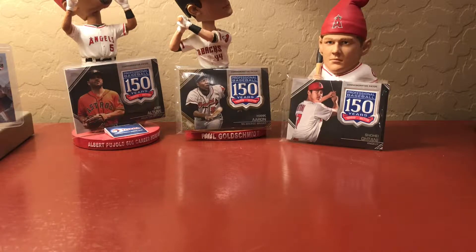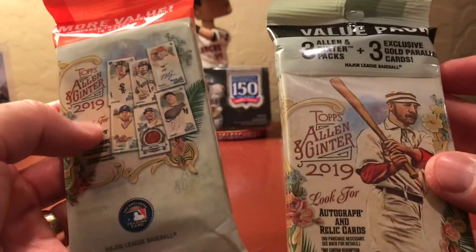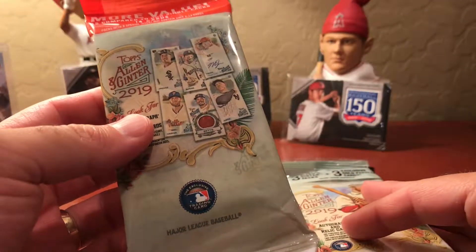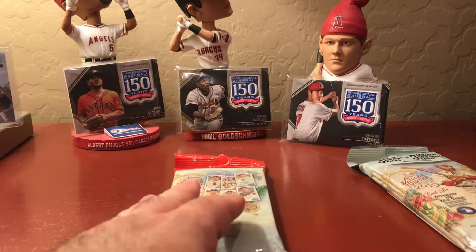Hey guys, it's Steve and Ben. Today we are not opening Topps Chrome because I went to every Target and one or two Walmarts and two Targets today and they did not have Topps Chrome. They haven't delivered them up here yet — really disappointing. But they did finally have some Allen and Ginter, so we picked up a value pack mainly to get those mini gold parallel cards. The minis are pretty — they're like the hot box big ones.